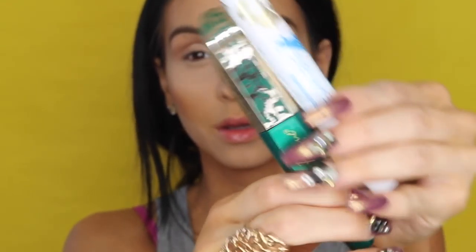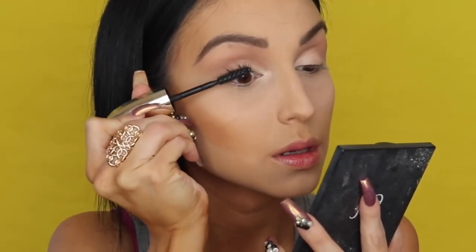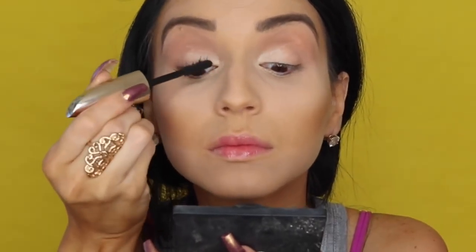Then the important part about my makeup — a lot of mascara. I am packing these two favorite mascaras. I'm starting with the Feline Mascara by L'Oreal.